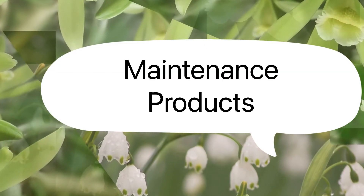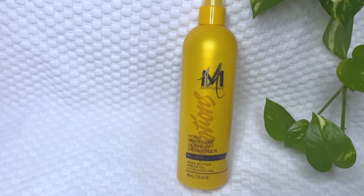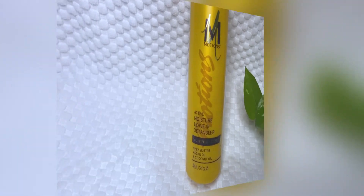As soon as the time is up, I remove the plastic cap and rinse my hair thoroughly. The first maintenance product I'll be applying is the Motions active moisture leave-in detangler — it makes my hair very soft, so I'll be spraying it all over my hair. Once finished spraying, I gently use my hand to massage it in.